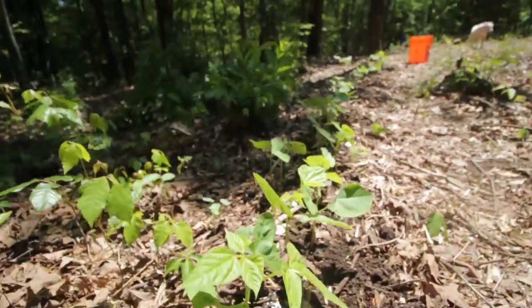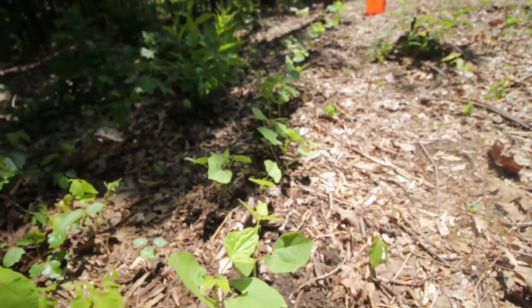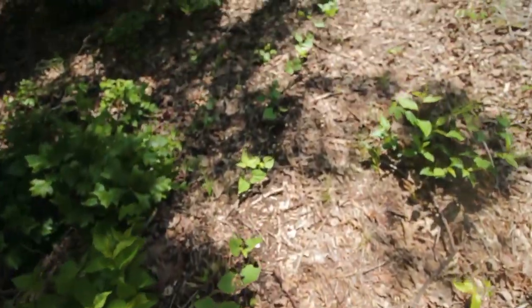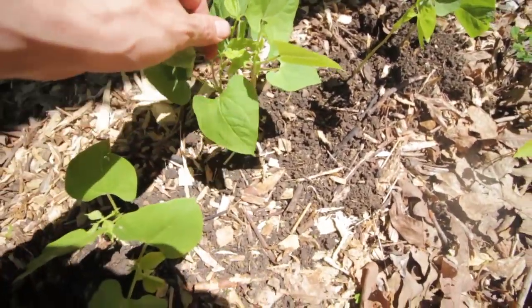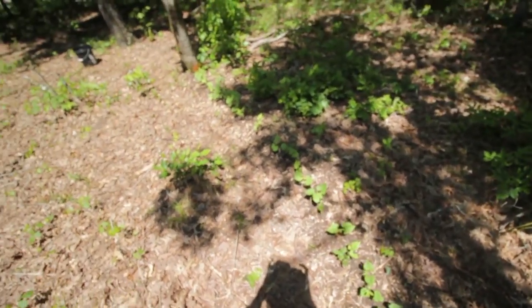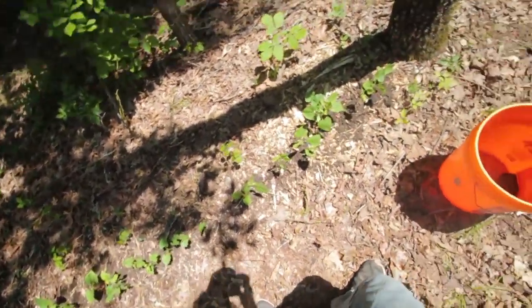Here's my pole beans — I'll try to get it all in frame. There's the full row all the way to that orange bucket. I've got like three or four growing right here. I'm going to thin those out pretty soon and kind of fill in some of the spots that I missed or that didn't produce. I was thinking about putting them where the peas are, but I'm going to wait and see.